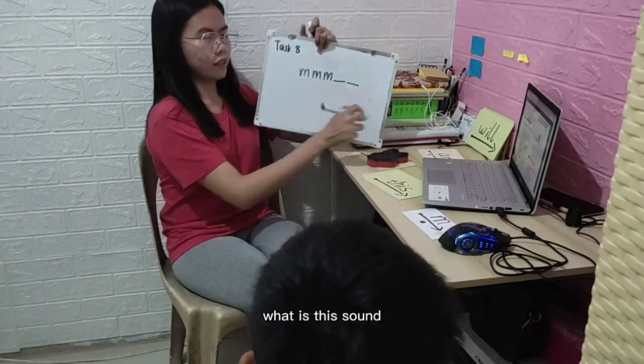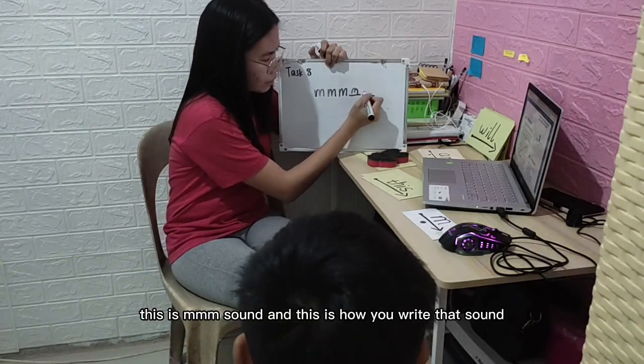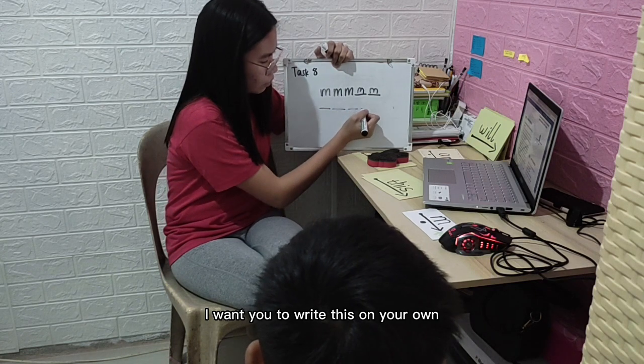What is the sound? Good job. This is a sound, and this is how we write that sound. Now I want you to write this on your own.